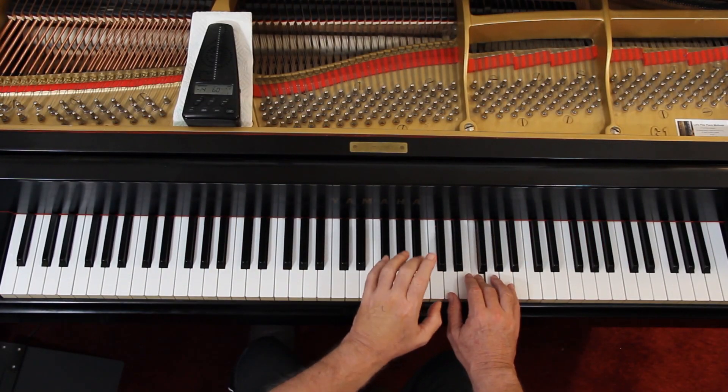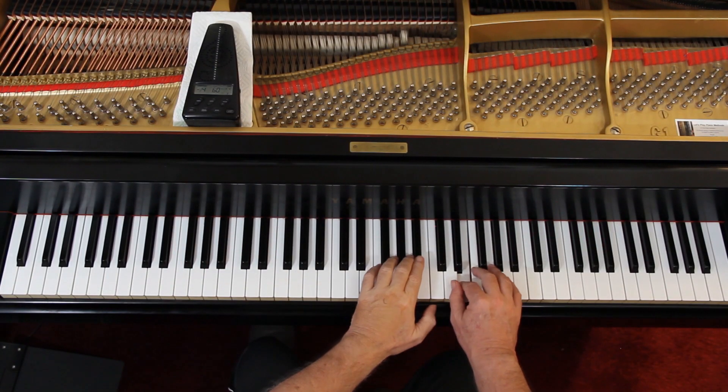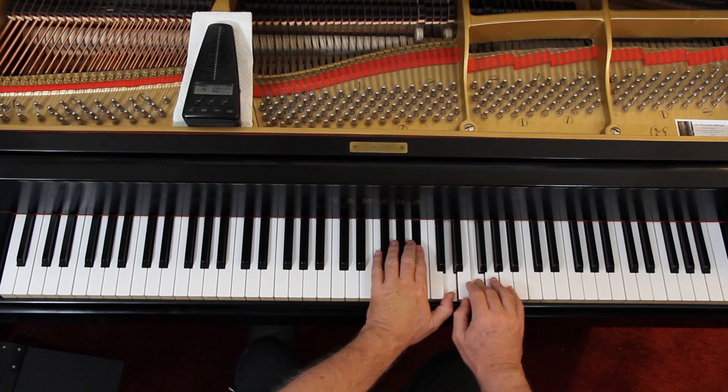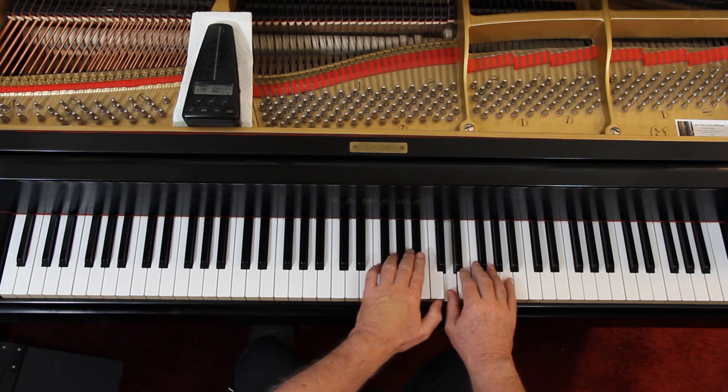Put the hands together. Now remember, this left hand is a quarter note — bring it up on beat 2. 1, 2, 3. 1, 2, 3, 4. That's a whole note.